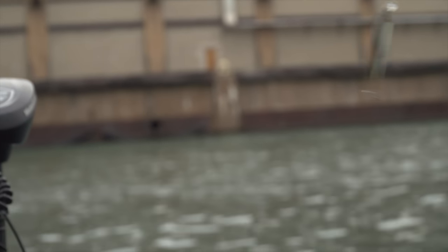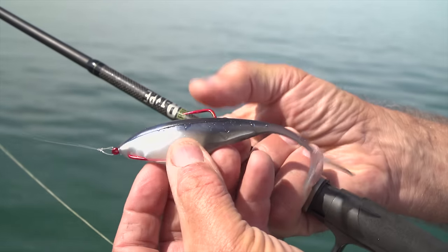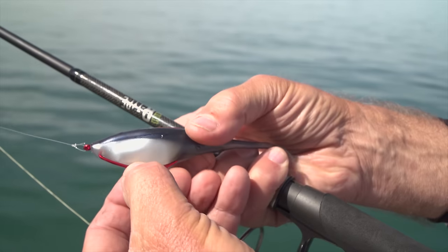No matter which presentation I use — whether it's a hard bait like a twitch bait, a shallow running crank bait, or a soft bait fish rigged Texas rig — I avoid using any terminal tackle. I use a fluorocarbon leader and tie the line directly to either the split ring, where I use a tight knot, or to the eye of the hook or the lure, where I use a loop knot like a Rapala knot. I want to maximize the swimming action — I don't want a tight knot to impede the swimming action of any of the lures I use in shallow water.